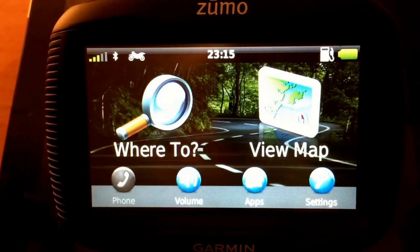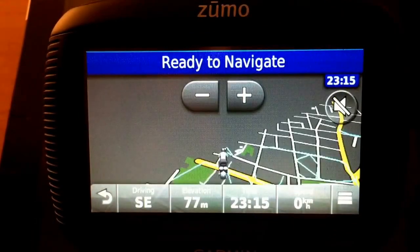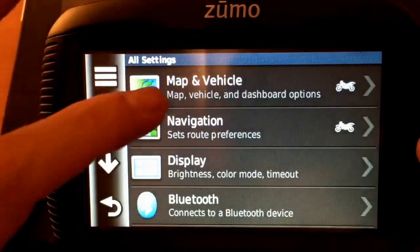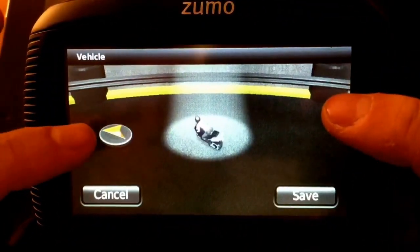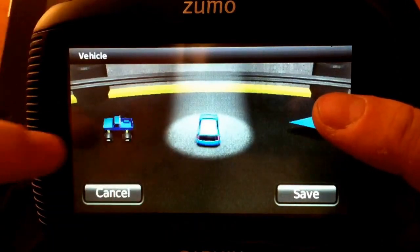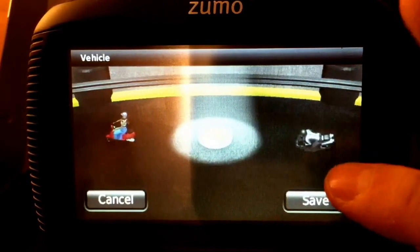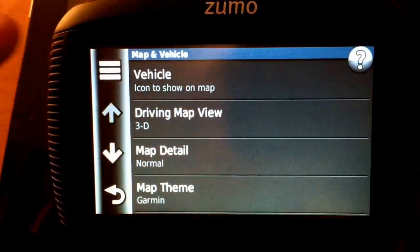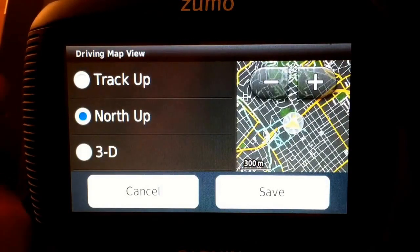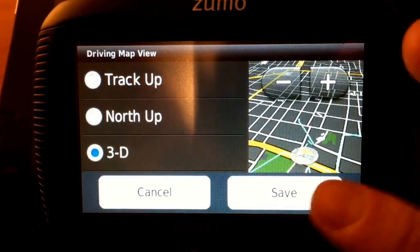This is the main window where you can choose your destination and view the current map. I have chosen this motorcycle icon — it's customizable. You can choose your vehicle from all sorts of icons like a small car, arrow, footsteps, scooter. For the driver map view, you can choose either 3D, true north up, or track up. The 3D mode is more intuitive and easier to follow.